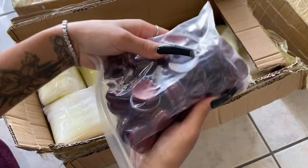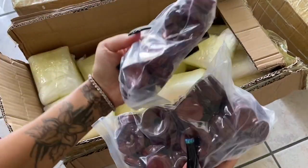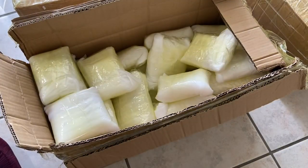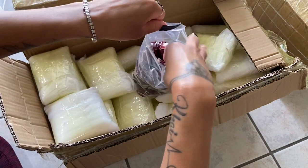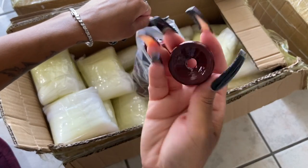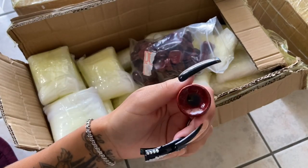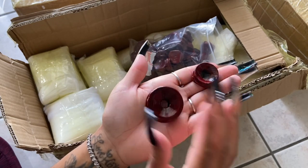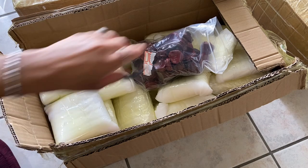I got some more wooden fans — stands for the spears. I got the medium size this time for the bigger spears, and then the small size which is the size I typically always have. I realized I had ordered more spears than I had stands, so I definitely had to get those.